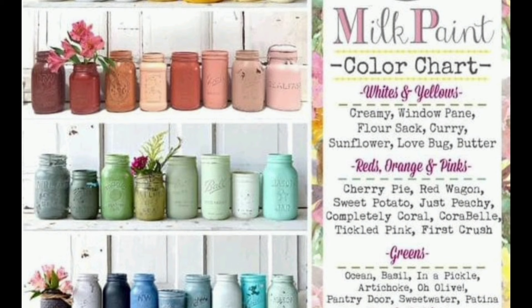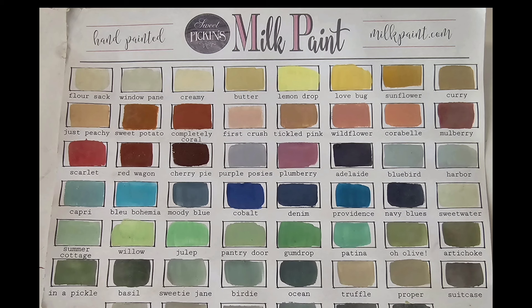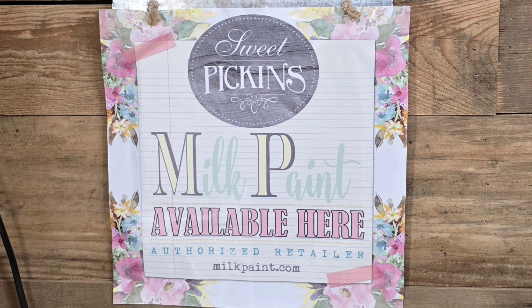I am now a retailer of Sweet Pickens Milk Paint. You can message me through my Facebook business page for all of your milk paint orders.